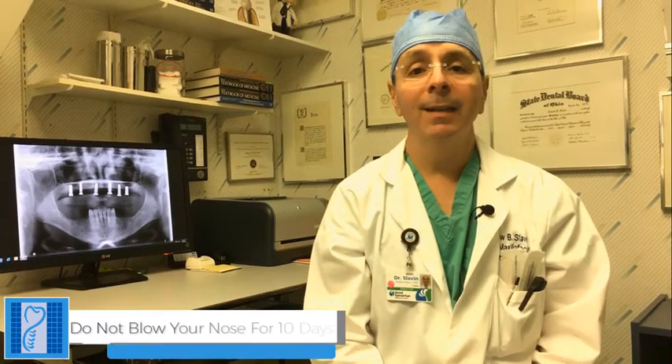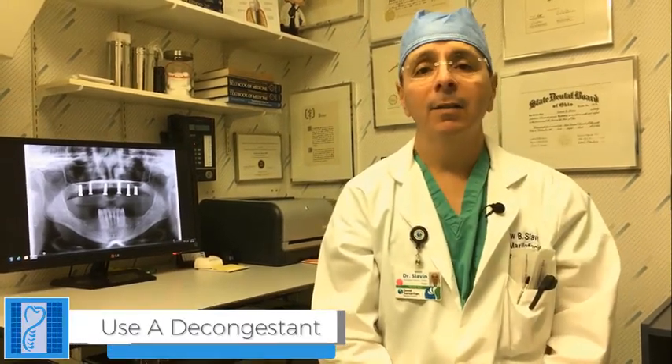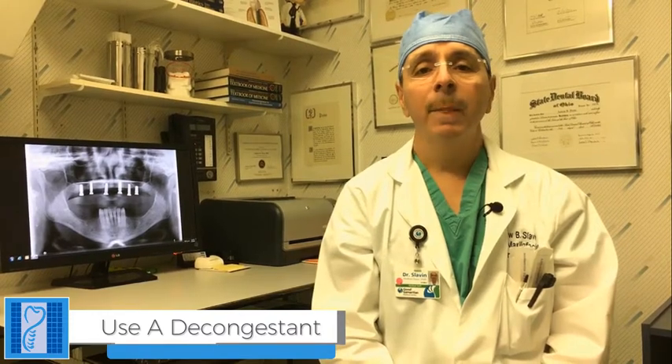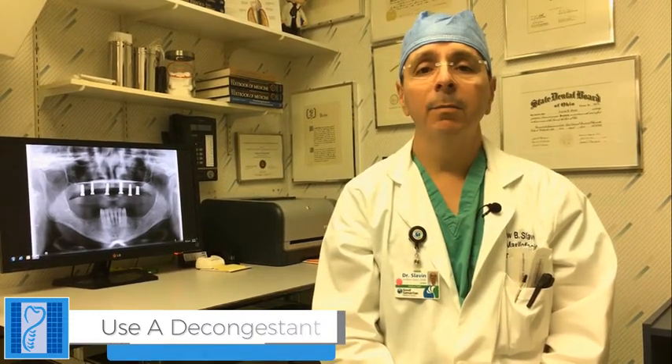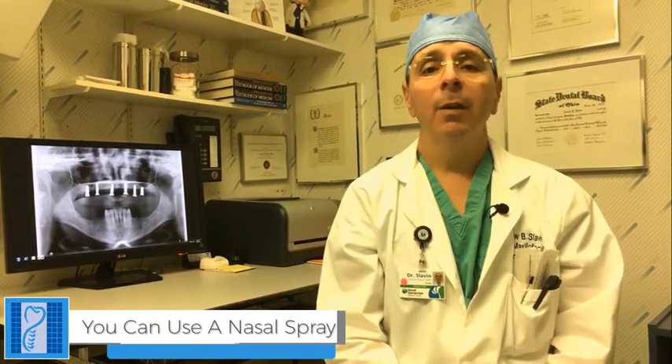It's important that you do not blow your nose for 10 days. Blowing your nose could cause an opening or a hole to develop in your sinus lining, which we don't want to happen. You can wipe your nose. You can use a decongestant such as Claritin or Allegra, which is over the counter. It's important that you don't blow your nose for approximately 10 days. You can also use saline nasal spray, which goes a long way in clearing out your nose and will provide a clear passage for breathing.